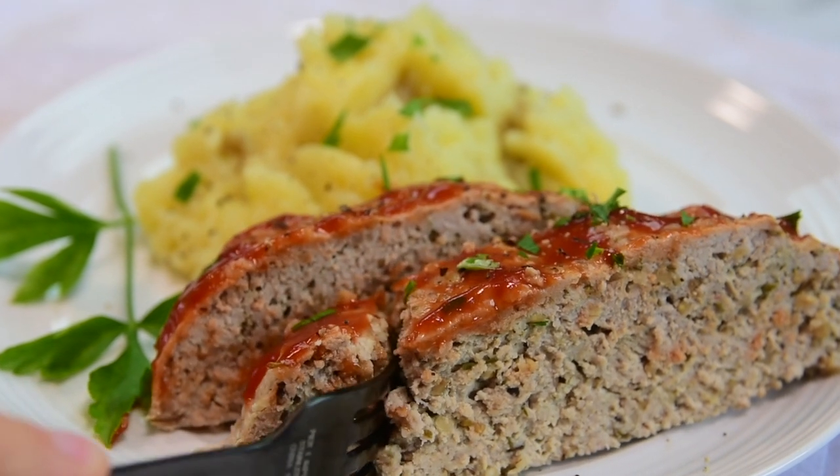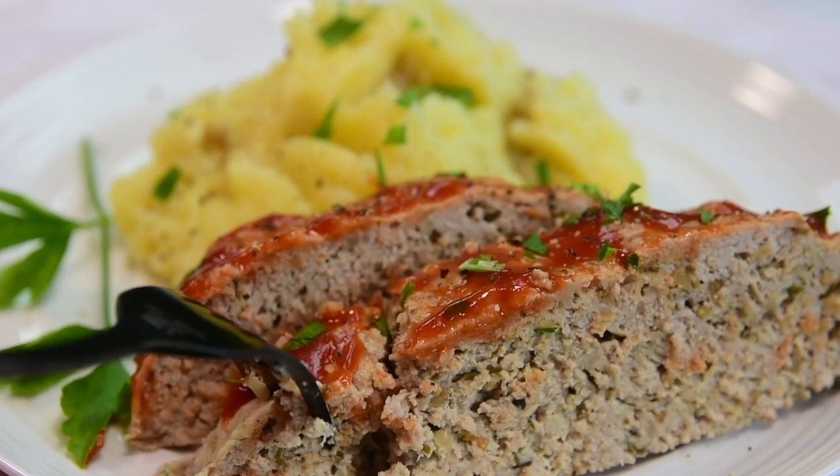Today's recipe will blow your mind because it did blow my mind and my family's mind. Today we're making Instant Pot Meatloaf and Mashed Potatoes, all in one pot.